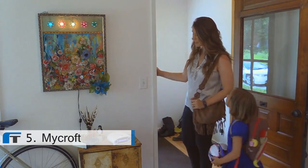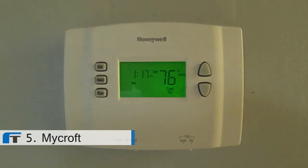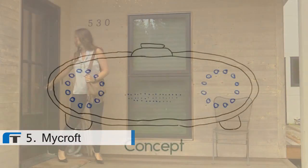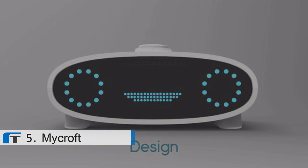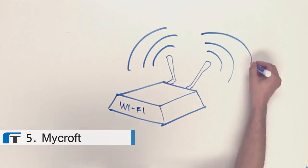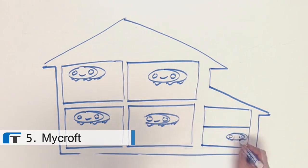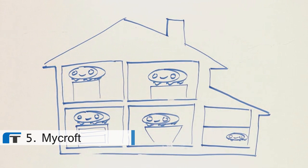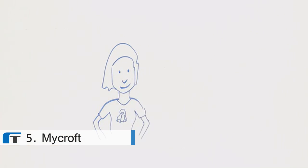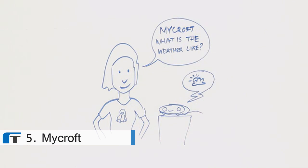Mycroft, lock up for the day. Mycroft, the first open-source artificial intelligence for your whole home. It connects to your Wi-Fi, and is so affordable that you can have one in each room — from the kitchen to the living room, bedroom, and even one in the garage. Mycroft listens for his name, so anytime you want to play music, lock a door, check the weather, or talk to another room, simply say Mycroft.